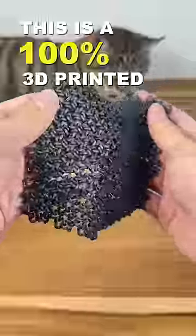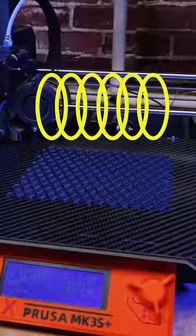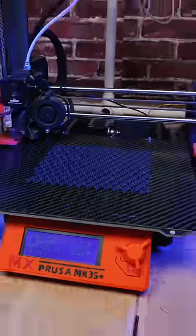This is a 100% 3D printed chainmail, medieval knight style. You probably think it's small rings assembled together, but actually it's 3D printed in one piece. Very rigid armor.